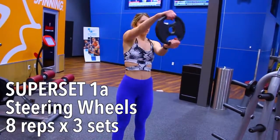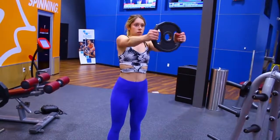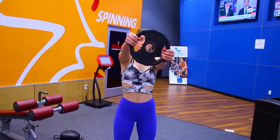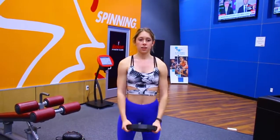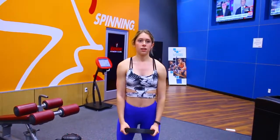Without a break, grab a plate and do steering wheels. For the first rep, lift the weight, twist it to the right, then to the left — that is one complete rep. On the next rep, start by twisting to the side you twisted to last. For each new rep you start by twisting to the side you twisted to last in the previous rep. After eight reps of each exercise, take a one to two minute break and complete the entire superset for three sets.